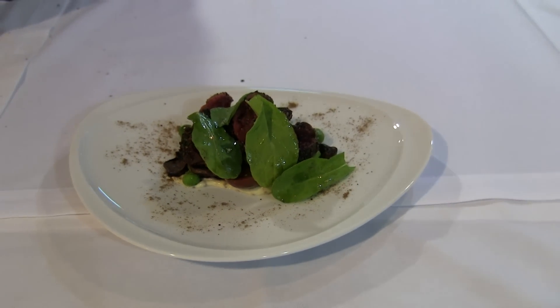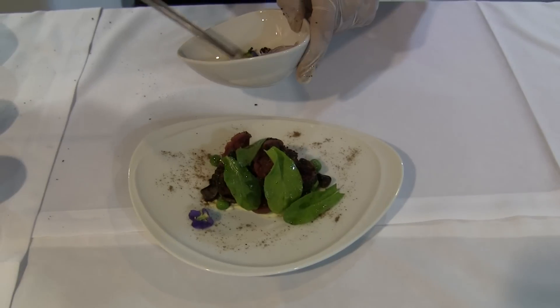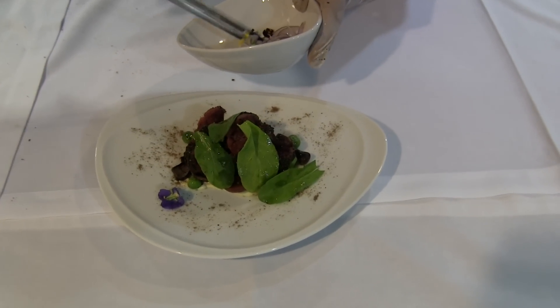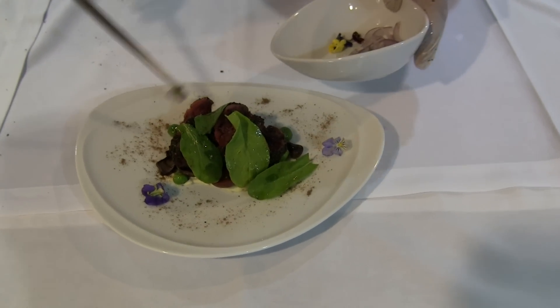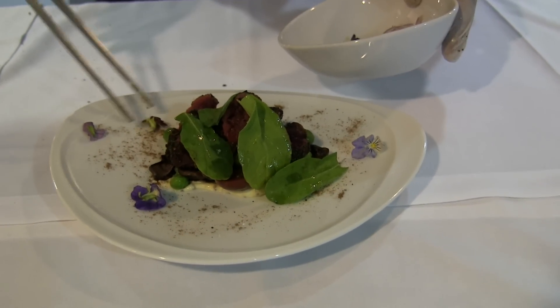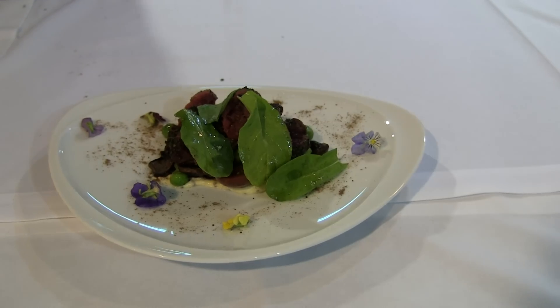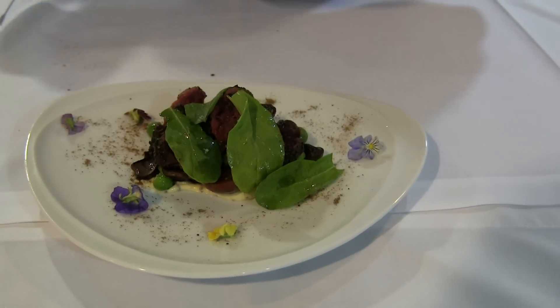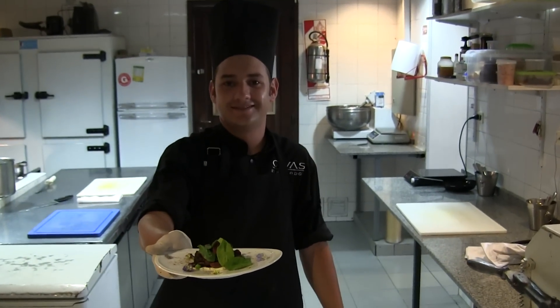One or maybe two flowers to add a little bit of color. I like it. And then we're finished. Hope you've really enjoyed it. Thank you very much.